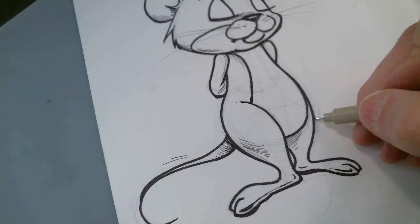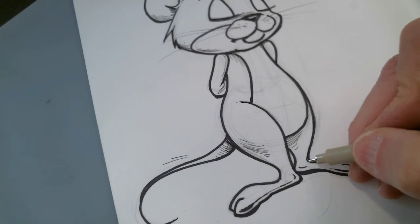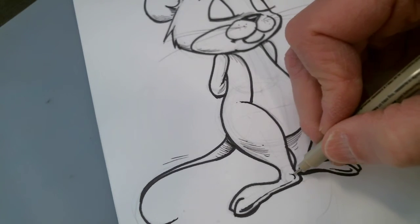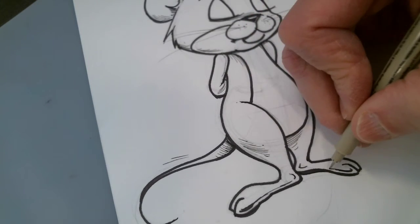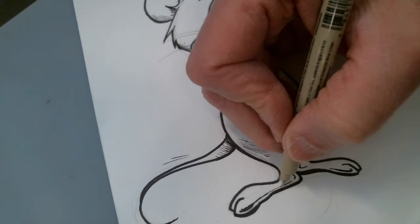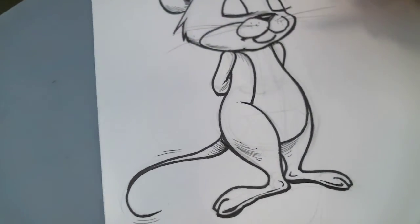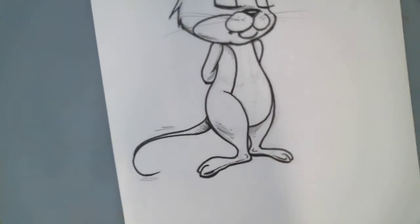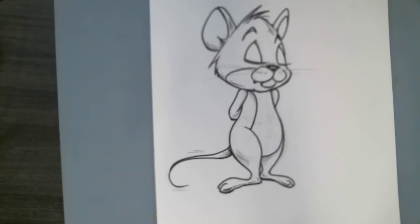Just kind of taking a look at the outline and building that section up. That gives you the overall look to the character.